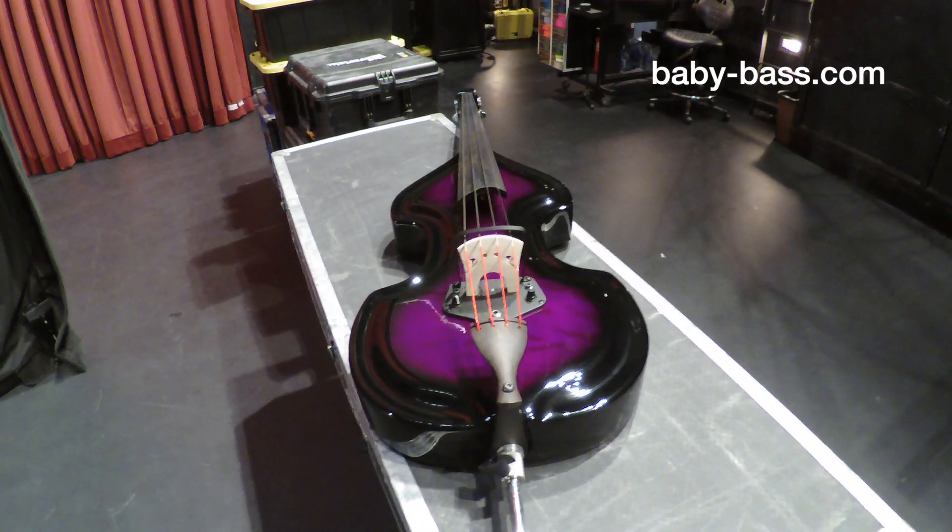Hey, Ed Friedland here, taking a little break from the Mavericks 30th Anniversary Tour. I'm up in Canada — I'm in Kitchener, Ontario today — and I just wanted to take a little time out and show you my new KK Baby Bass. It's an instrument I just got a few months ago from KK Baby Bass; they're in the UK, they're based in London.